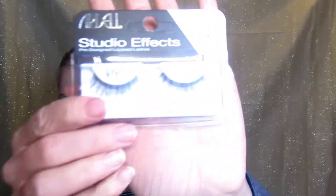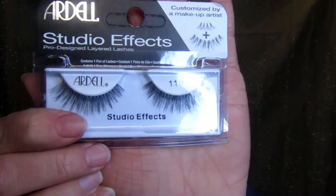So that's the eyes and we're going to attempt to put on some falsies today. I say attempt because I'm not very good at it, but we're going to try. The lashes I'm thinking of wearing today are the Ardell Studio Effects Lashes — Ulta was having a sale on them today, buy two get one free, so I bought six. These are the Ardell 110 Studio Effects and I got the Lash Grip Adhesive.